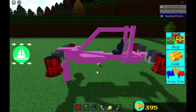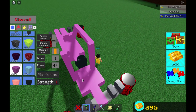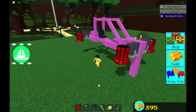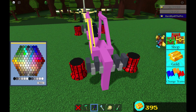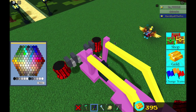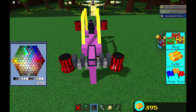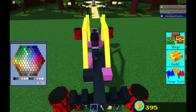So we have our basic car right here. You guys can add a back to it too — like so — and then you guys are basically done. I'm going to be coloring this thing — yellow like that — and then coloring the body of it this color.